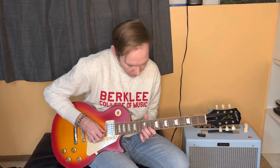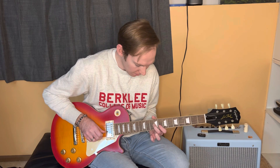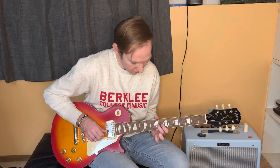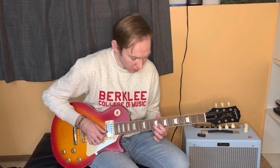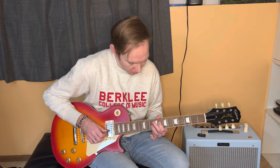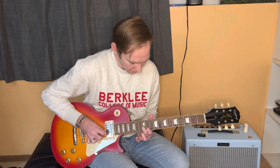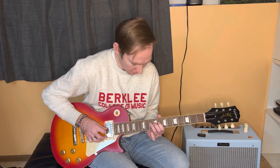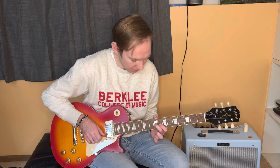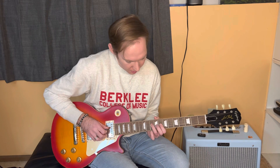Then to resolve this whole lick, we're sliding from the 12th fret of the G to the 9th fret of the G, to the 8th fret of the G. And then I do a slight quarter bend on the G string on the 8th fret, and then resolving to the 10th fret of the D. You can see that I'm sliding down with my middle finger: 12 to 9, then 8 with the pointer, quarter bend, and then 10th fret D.